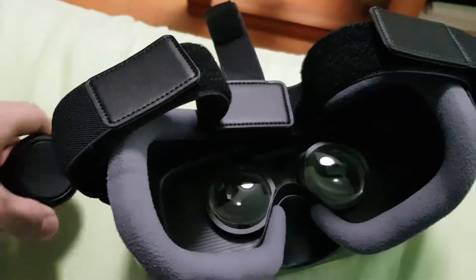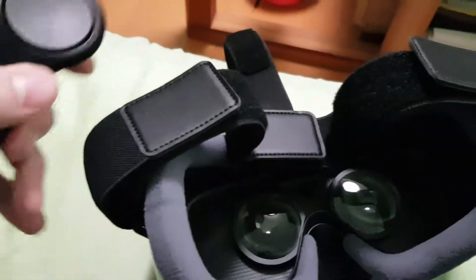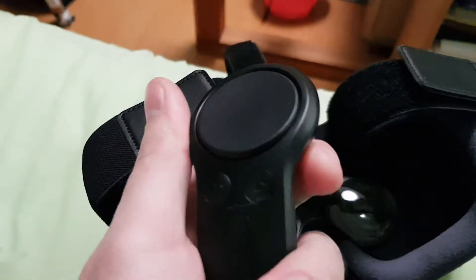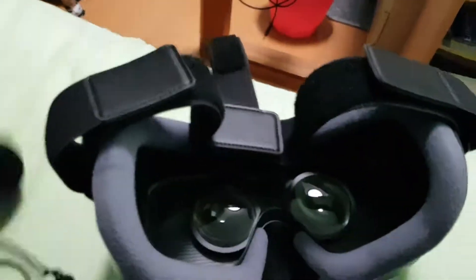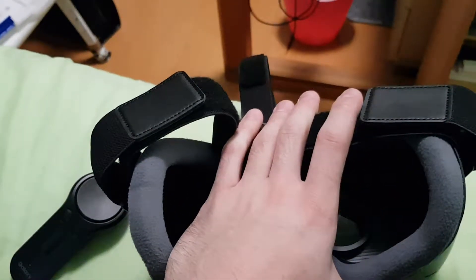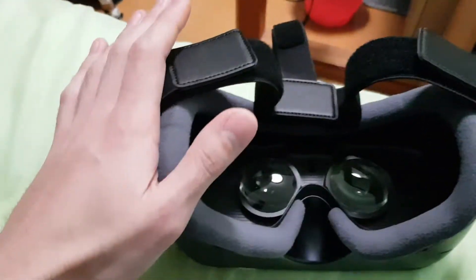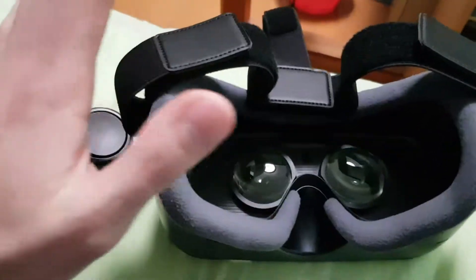It's cheap — not expensive. I got it for like £50 or something. And this controller is quite good — it's not perfect, but it's good. If you're new to VR and you've got a Samsung phone, S6 and above, then you should get this. It's the quickest and cheapest way to get into VR, and it's good quality.